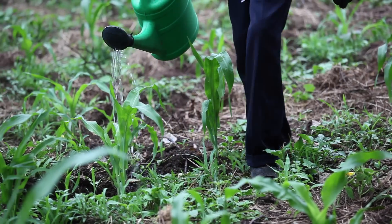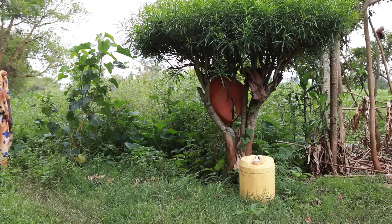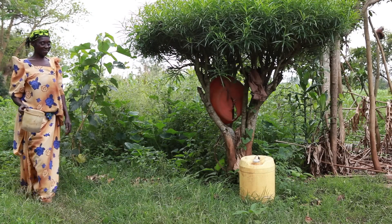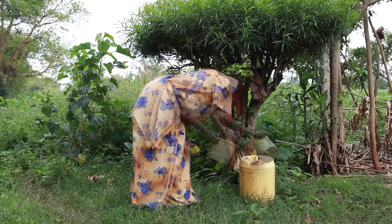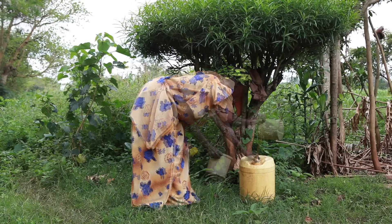This is a film about making your own fertilizer. Do you know that what we treat as waste can actually be used as a great crop fertilizer? We are talking about urine.